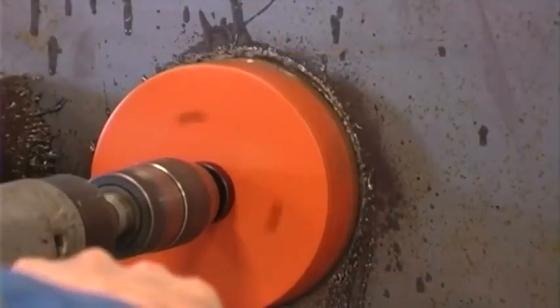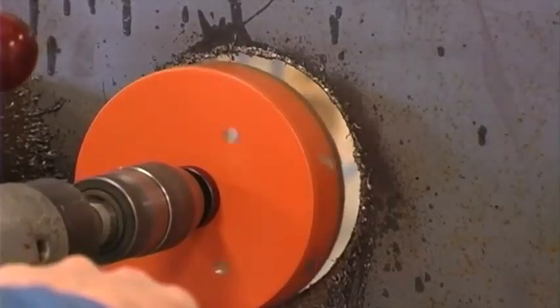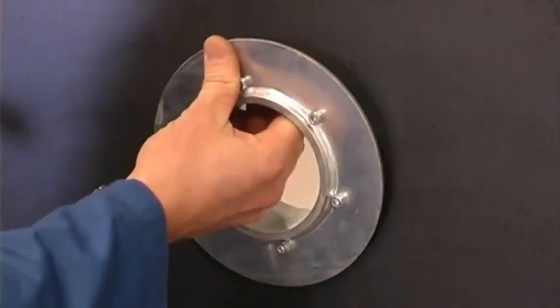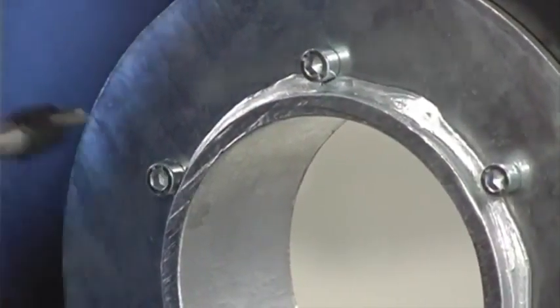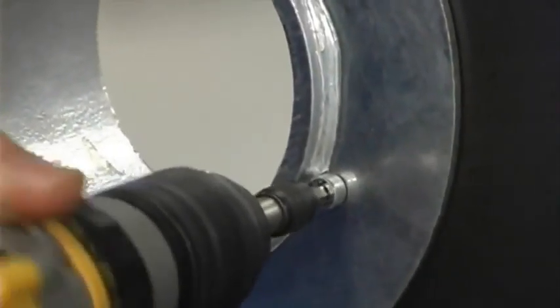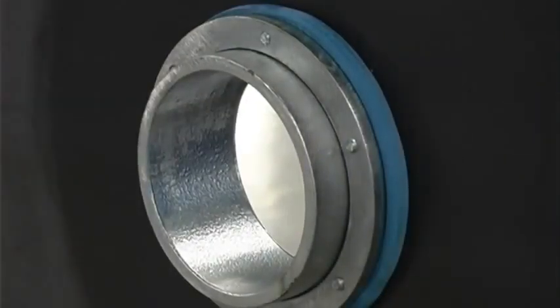Make a hole with a circular saw or other equipment where you want to place the sleeve. Place the sleeve into the hole. Tighten the screws on the sleeve diagonally several turns, making sure that you use the same torque on every bolt until complete. By tightening the seal, the rubber expands outwards on the back side.